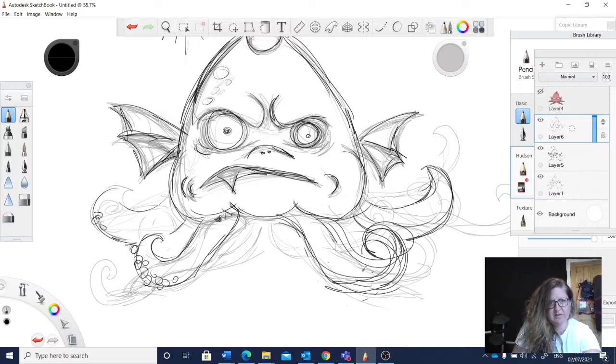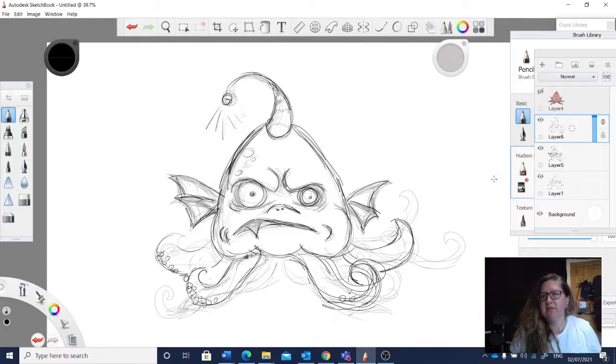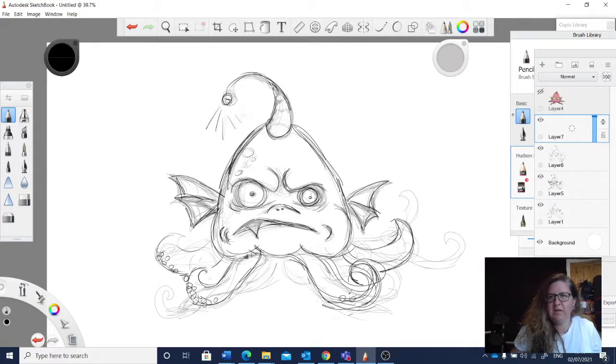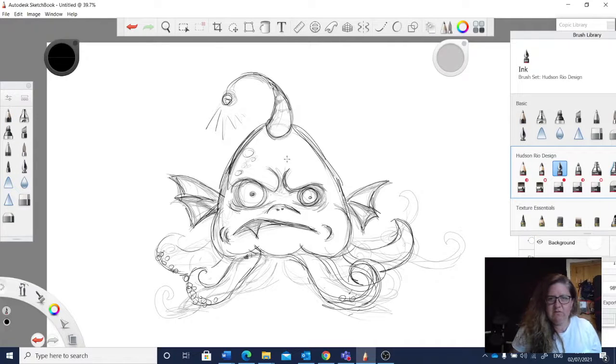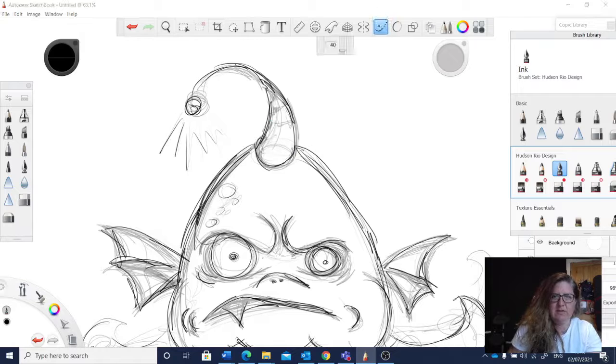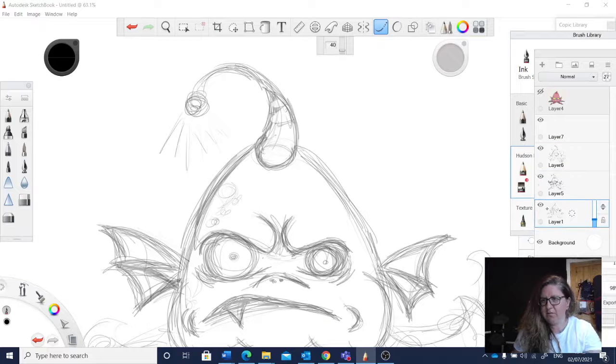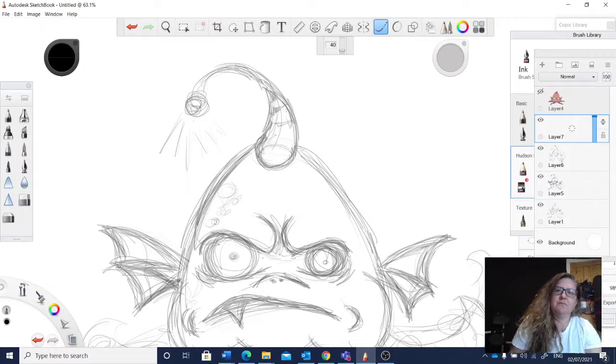Okay, let's do the ink — I'm running out of time. So we will get the ink pen. I like to use this Hudson Rio pen. Let's crank that up as high as it'll go. Let's just go for it. Except I can't see what I'm doing — so let's get back over to the layers and turn that down. Got them all turned down to a point where I can see what I'm doing. Back to the ink. I'm using on-predictive inking that's not heavy enough, so I'll just put a little bit bigger ink.